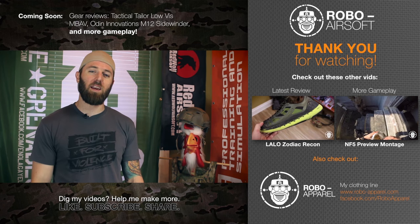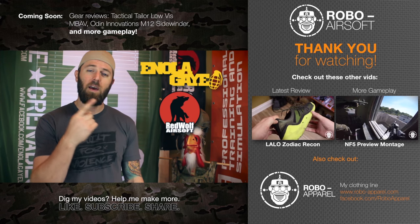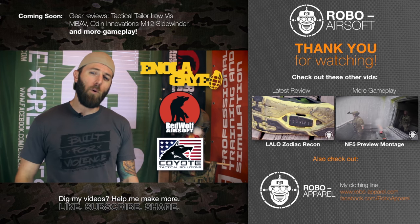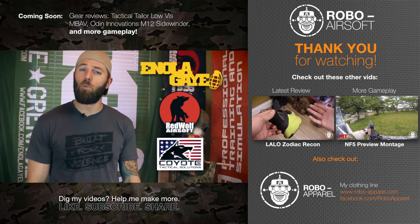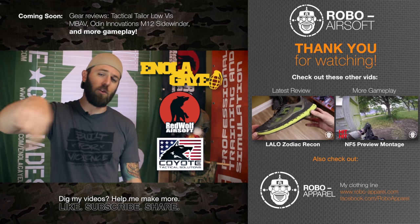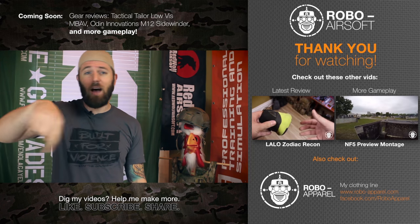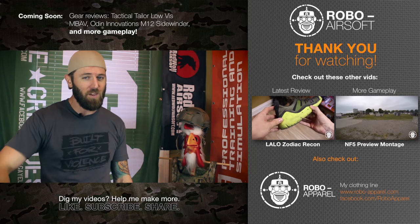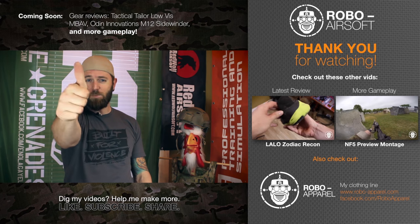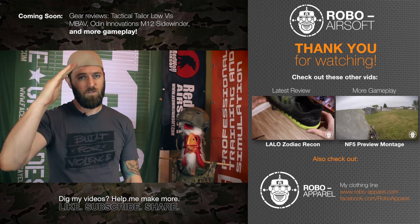I want to take a quick second to thank my three most awesome sponsors: Enola Gay Tactical Smoke Grenades, Red Wolf Airsoft, and Coyote Tactical Solutions. These three companies provide support that lets me do more airsoft and bring you more reviews, gameplay, and philosophies to enjoy and learn from. Please take the time to check out their websites — linked in the description below. Whether you liked or didn't like this video, drop me a line in the comments. If you could like, subscribe, and share with your friends, it keeps me happy in the YouTube game. Until next time, keep having fun playing airsoft, being good community members — defend what you love. Thanks guys!